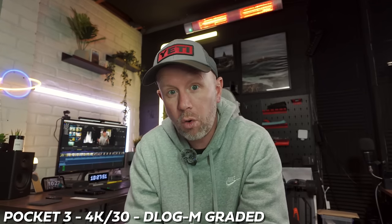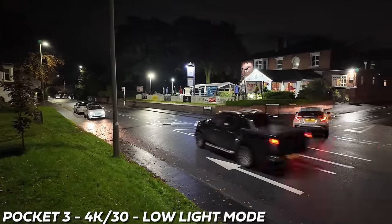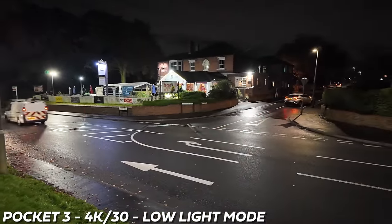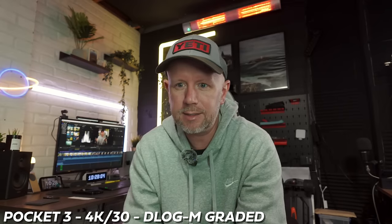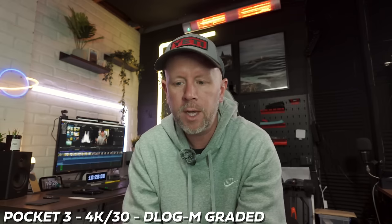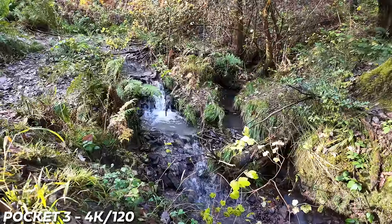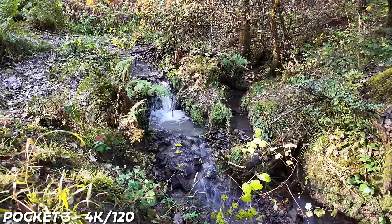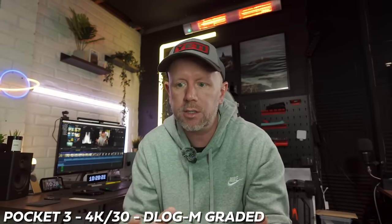D-log and HLG are not available in slow motion or in low light mode. Low light is not much of a problem because it sort of defeats the object — you're not going to be color grading your low light footage that much; you can just shoot with custom preset settings in the normal video mode. But if you want to shoot slow motion 4K 120fps, which looks really really good, and you want to add a color grade so the whole video matches — that's a bit of a drawback.